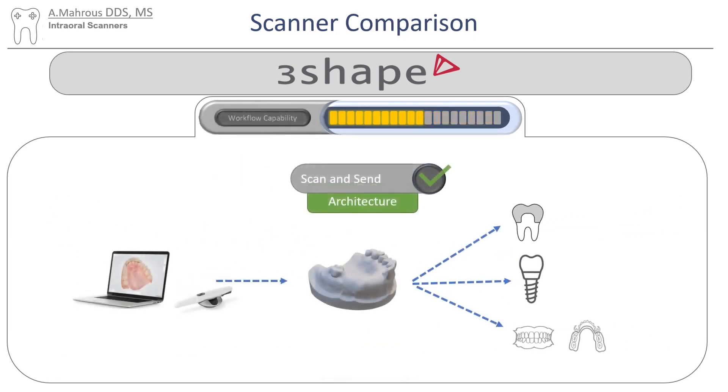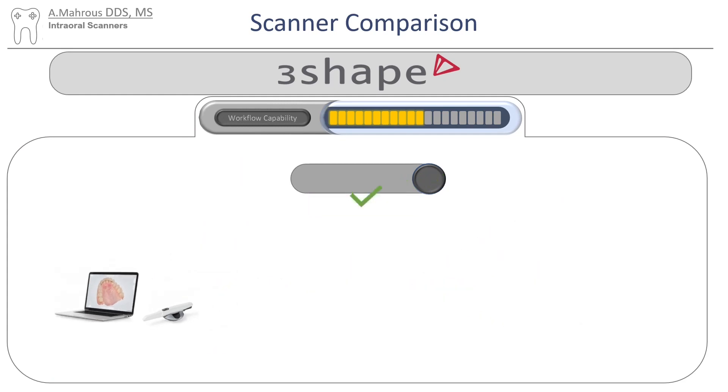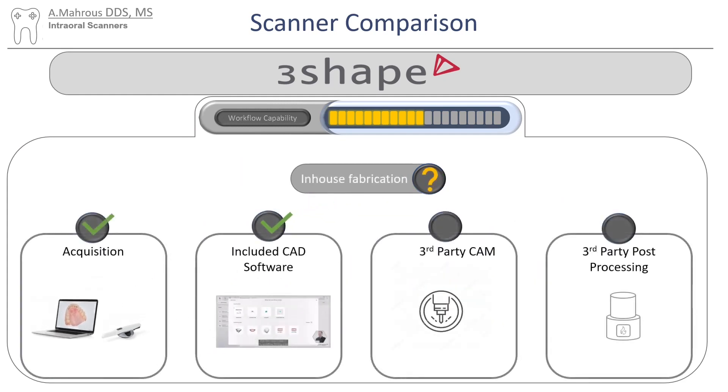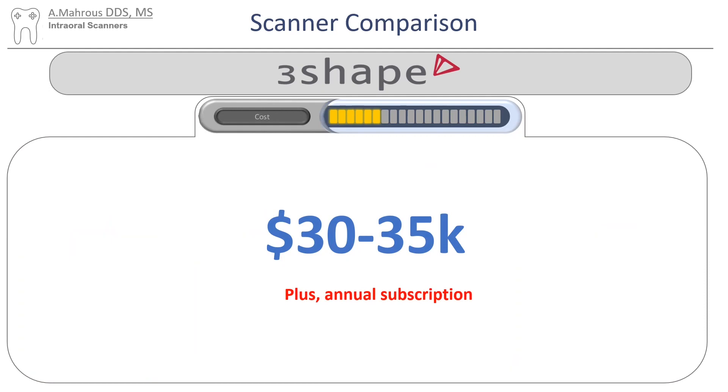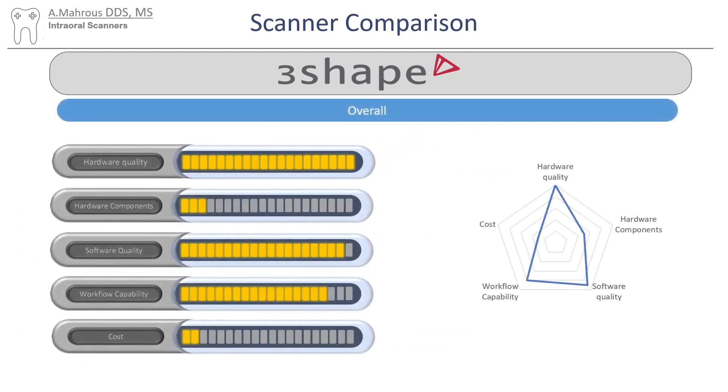TRIOS scanners work really well for scanning and sending to labs. If chairside fabrication is what you're looking for, you'll need a third-party CAM unit and a third-party processing unit. For cost, I asked ChatGPT — I know it's not up to date and may not be accurate, but I hope it gives a good idea of the cost differences. 3Shape has very excellent quality, though it does lack in the area of cost and the different hardware components it provides.